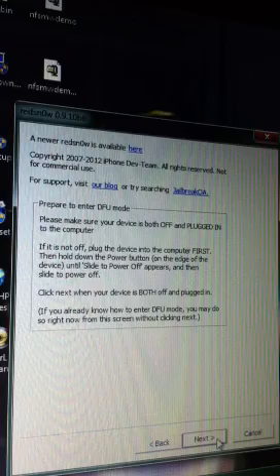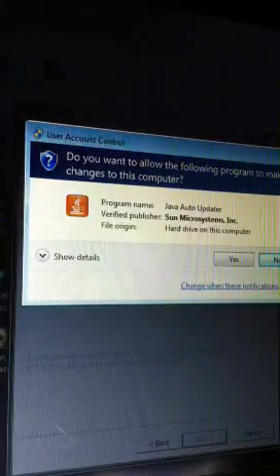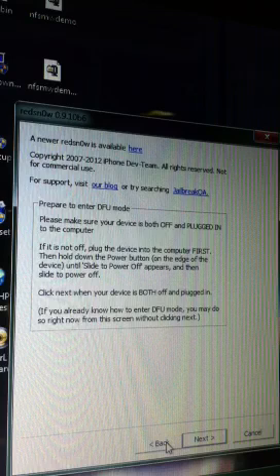So I'm going to go ahead and press Next. Sorry, I've got to redo this because that thing just popped up. It was like a minute or so.